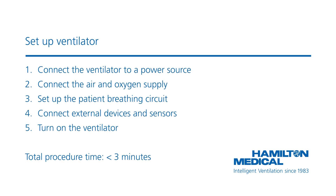There are a few steps you need to follow before starting ventilation. The whole procedure takes approximately 3 minutes.